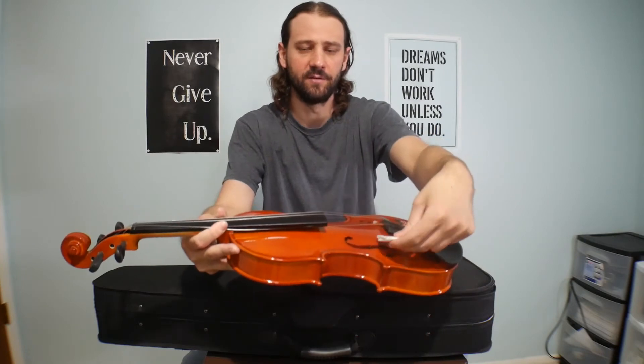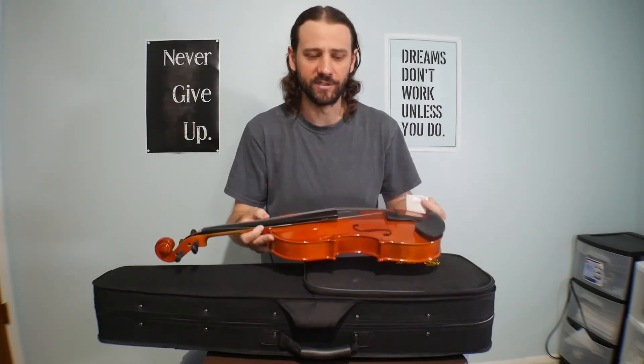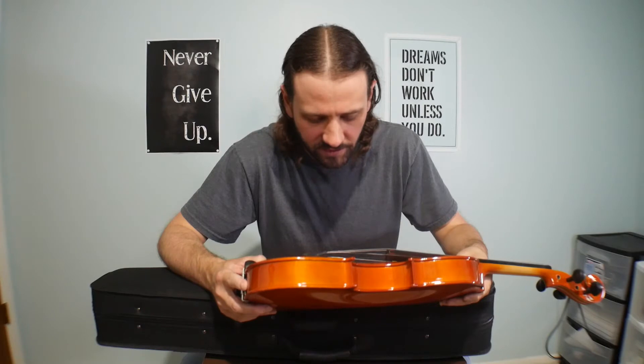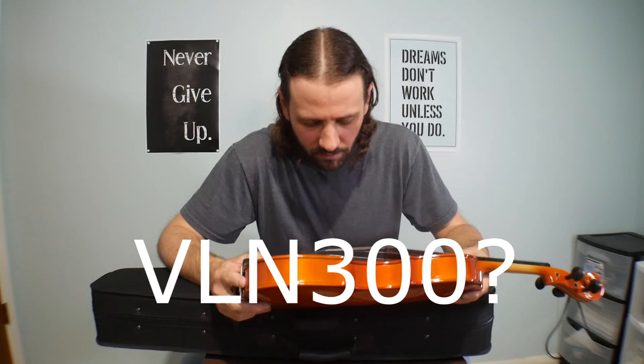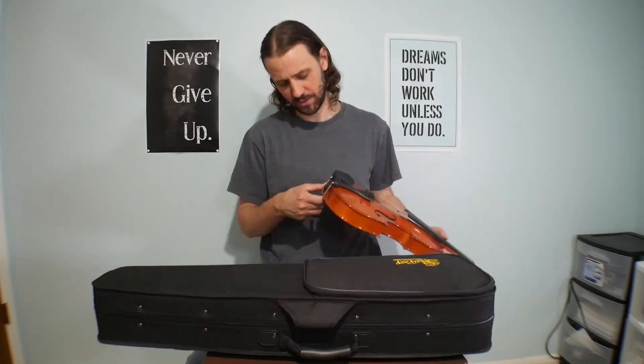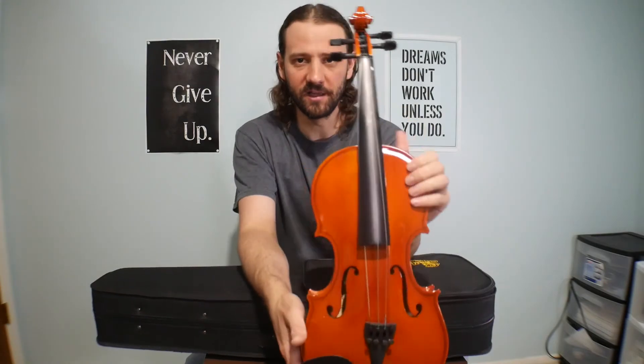It comes like this — the bridge was actually nestled underneath there, so I have to put the bridge on. This is the Kaiser VLN 300. All right, so here it is, the violin itself.